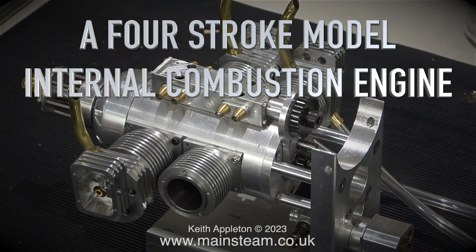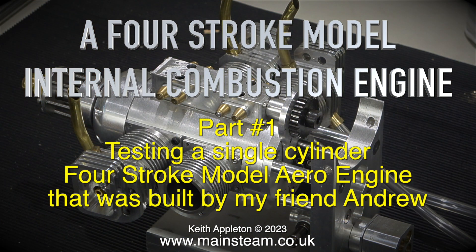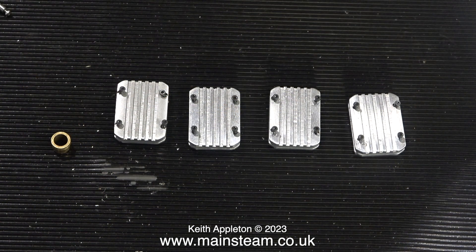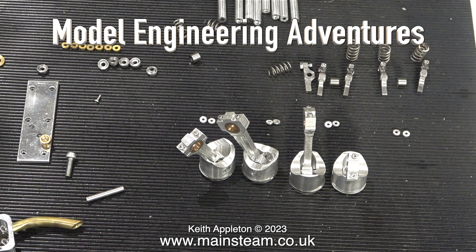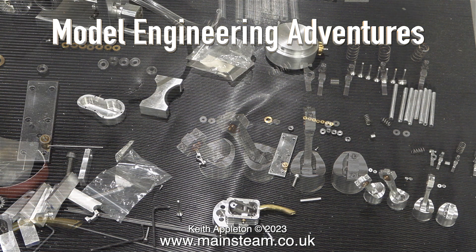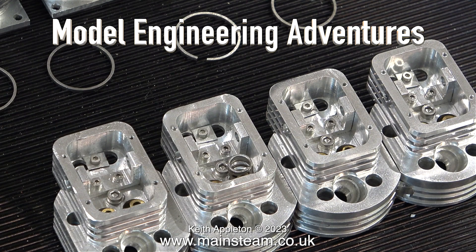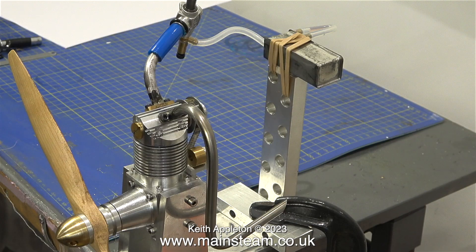Testing a single-cylinder four-stroke model aero engine built by my friend Andrew. The engine on screen at the moment is not a single-cylinder but a four-cylinder four-stroke engine with conventional valves. I'm very impressed by Andrew's work. I recommend you take a look at his YouTube channel, the name of which is on screen. This is not the engine we're going to be working on today — this is.